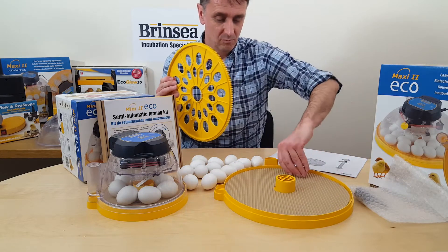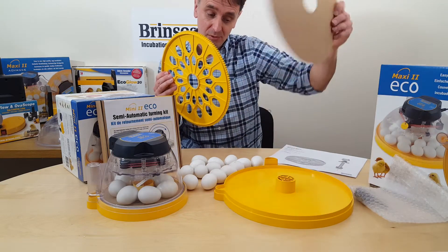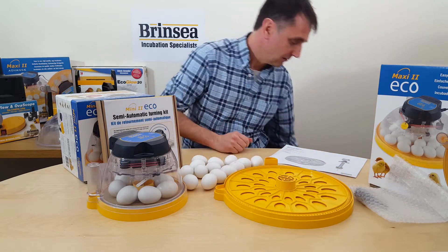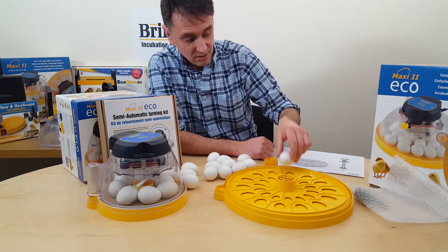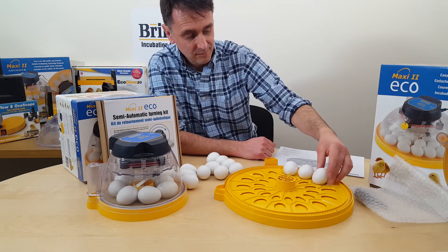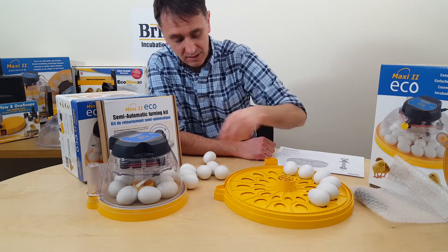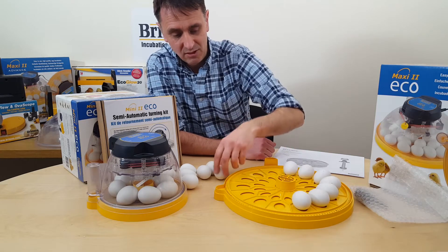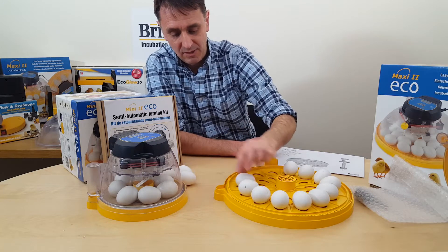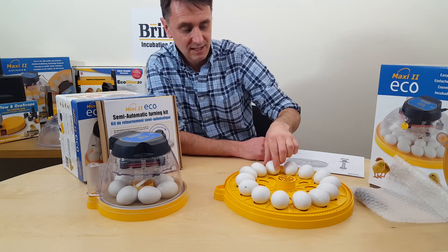Simply remove the hatching mat, which we'll replace when it comes to the two days of hatching. Our 14 eggs can go back in normally with the pointy end towards the centre, but if they don't roll as well as you'd like, turn them so the pointy end faces out for a slightly better roll. It just depends on the shape of the egg. So there are our 14 eggs in place.